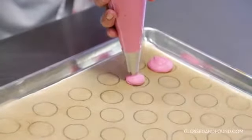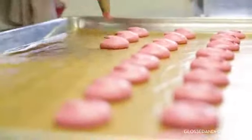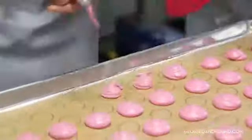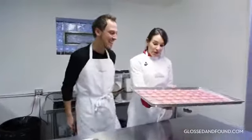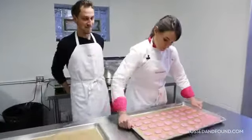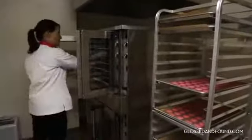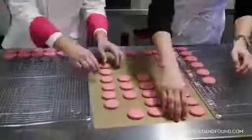One, two, three, cut — one, two, three, cut. It takes so much practice. We need to hit the bottom of the tray so the air kind of comes out. Now they go in the oven — they are ready.